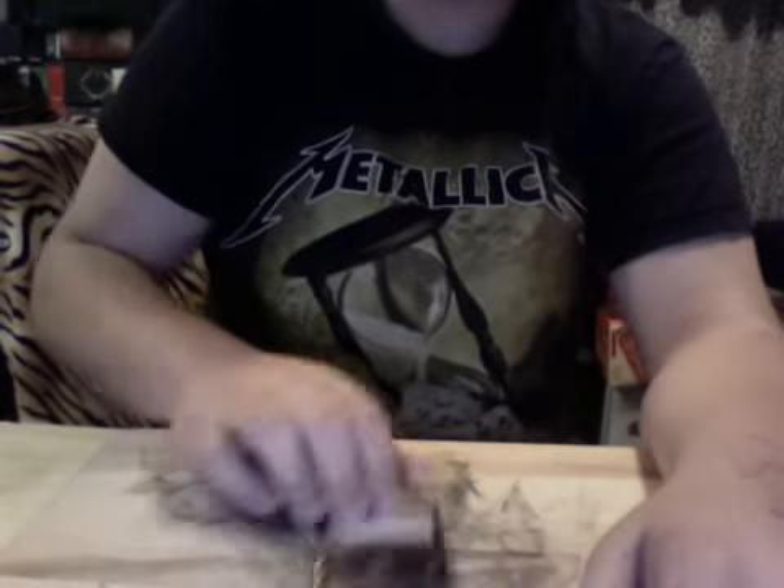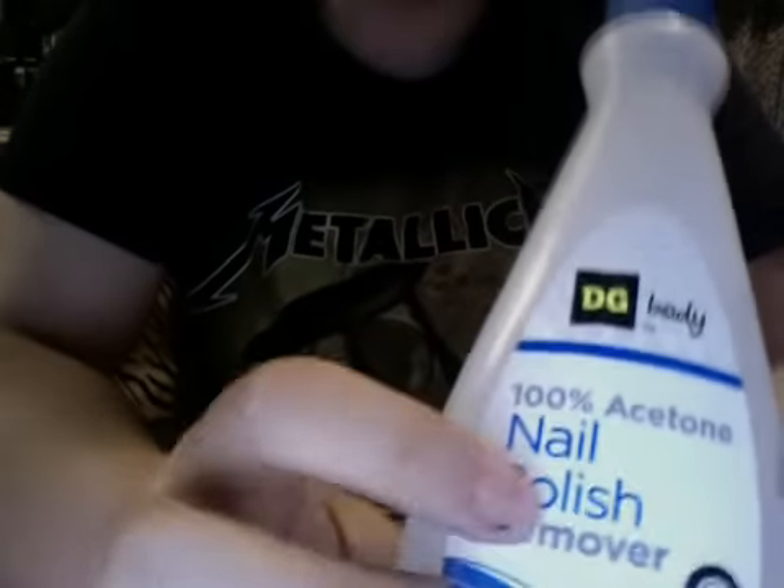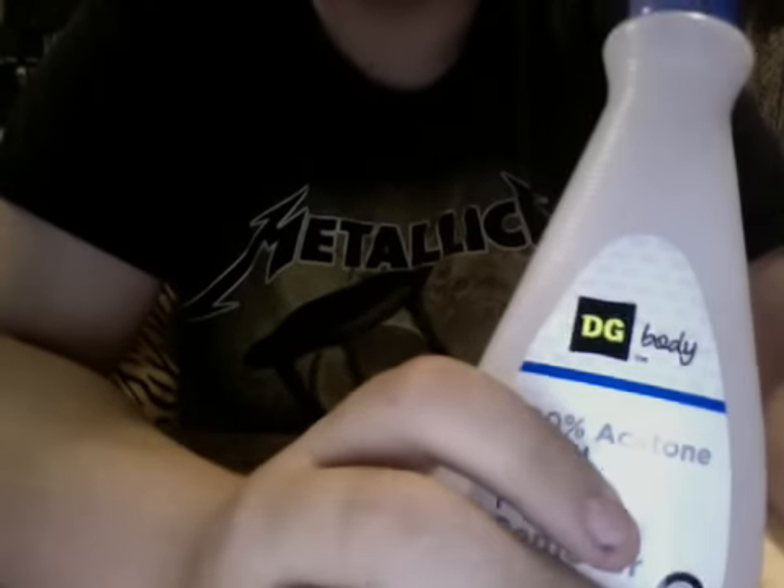Any foil will work. What you're going to want to do is take acetone — see how this says 100% acetone — but just nail polish remover works. You can buy this for $1.20 at the dollar store or something. Really cheap and really easy.